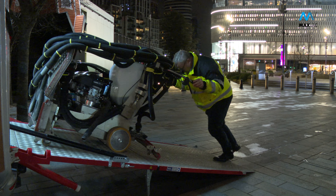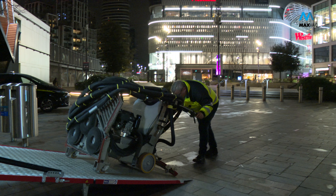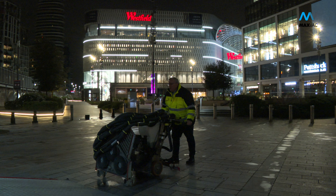Grime, bacteria and contamination of footpaths, precincts and communal areas pose a serious health risk to the public. Ingrained pollution and gum have long been a great concern of our communities.